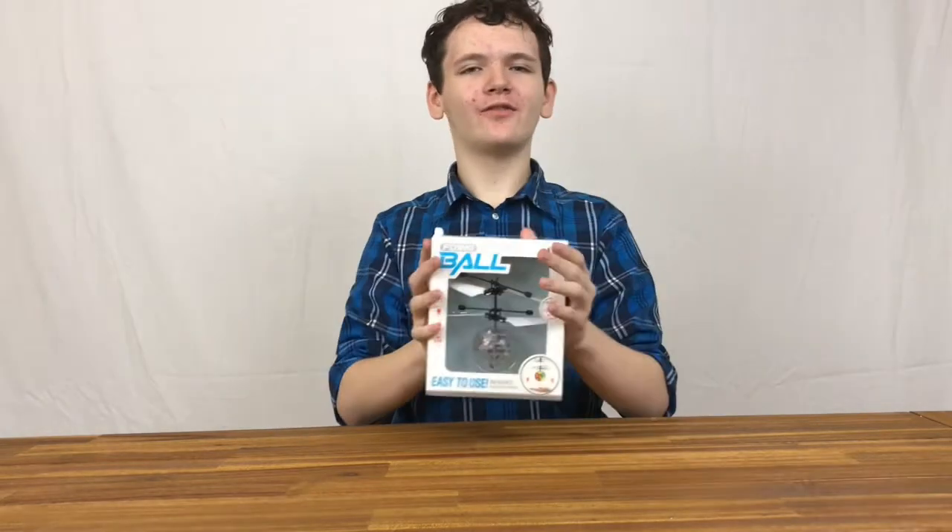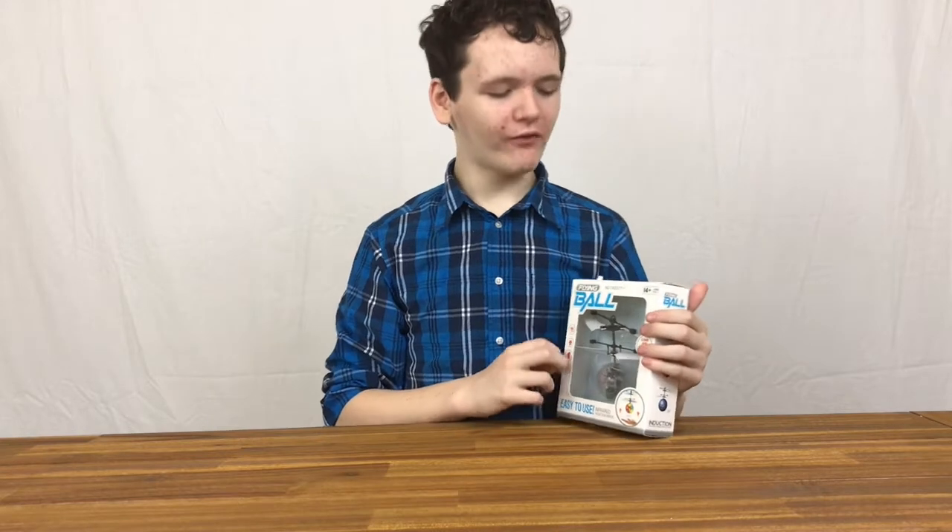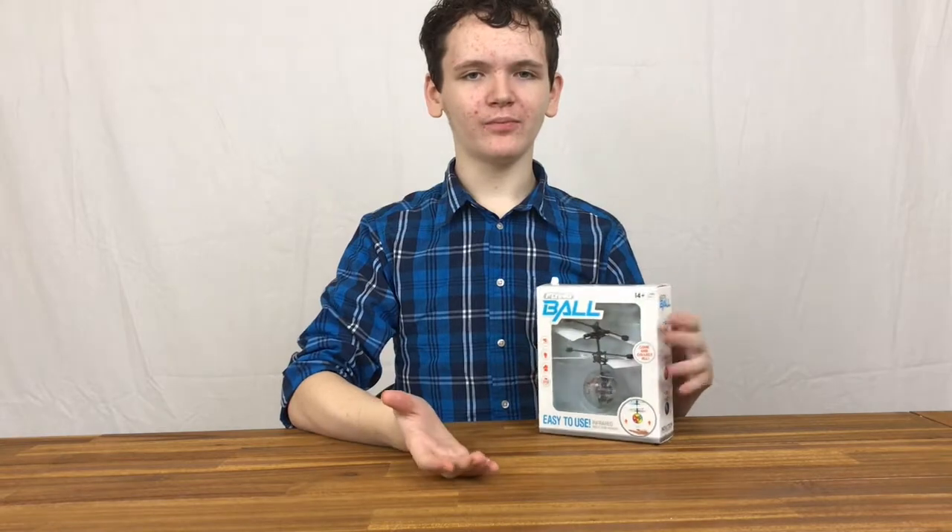Unboxing the flying ball — a flying disco ball with multiple color modes. The flying ball has a sensor underneath it for your hand, so when you put your hand underneath it, it'll fly up.